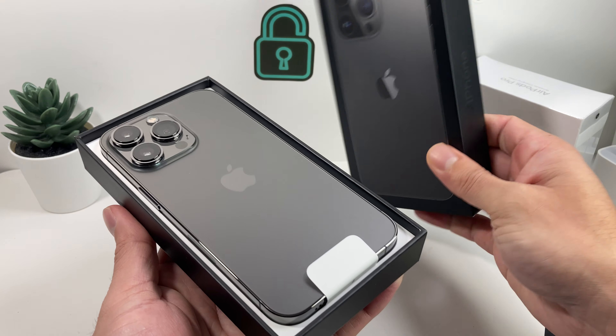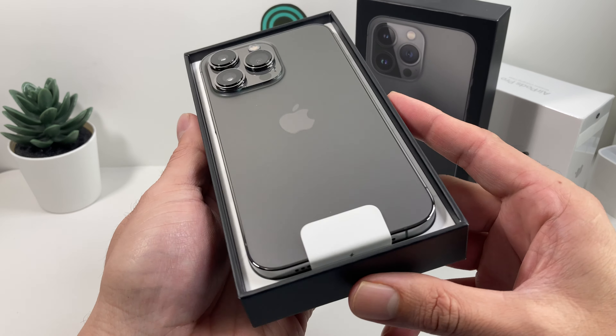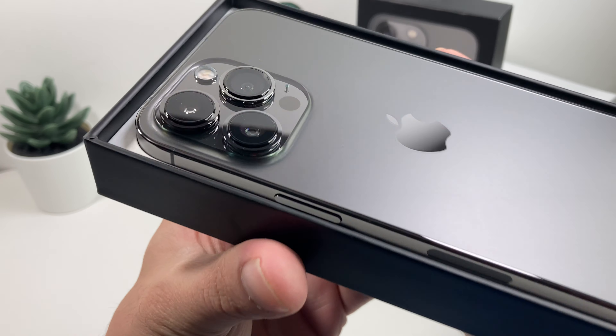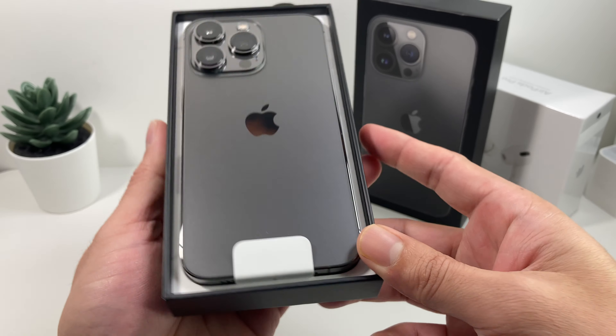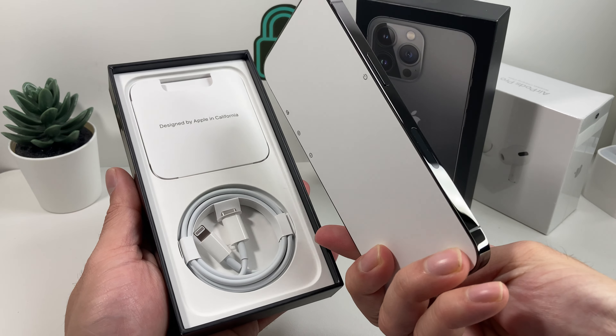So as you can see here, in the box it's going to be the phone itself. One of the big things you've probably noticed in other reviews — those bulky cameras — just popping out and standing out. That's what's going to be included in the box, and of course, the phone.